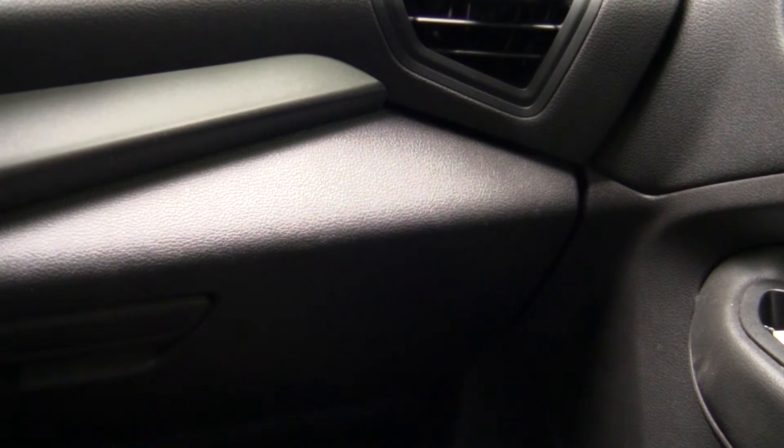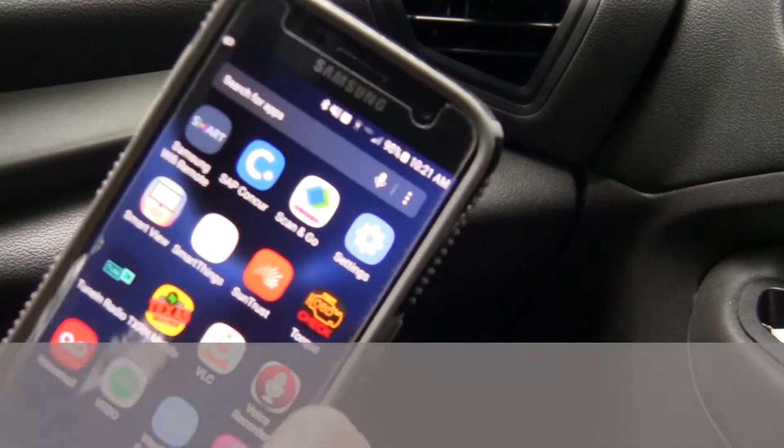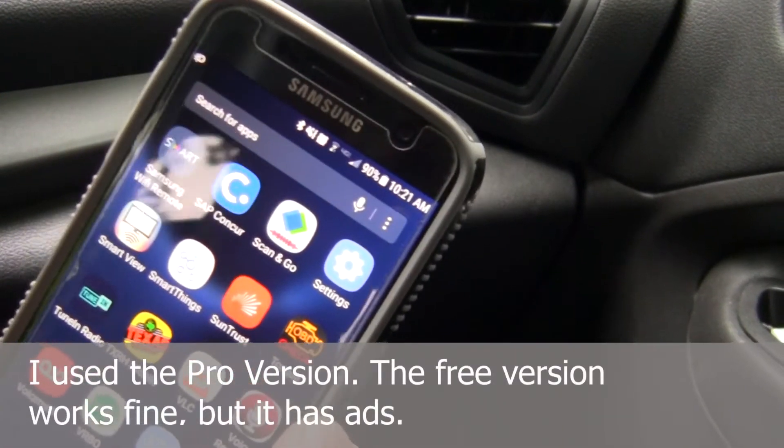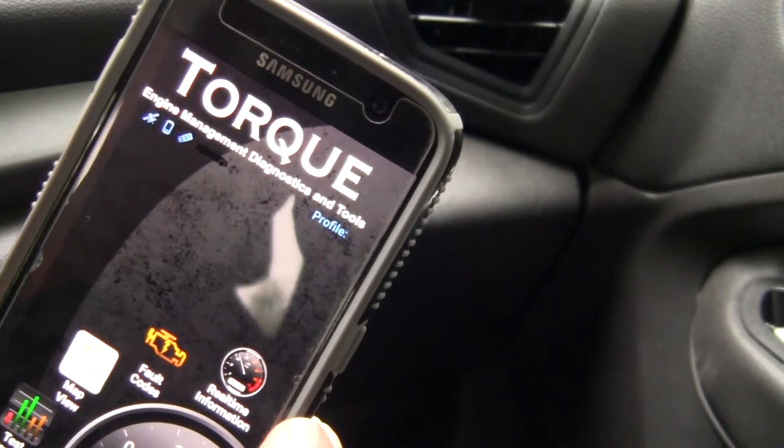What you need for this to work properly is an app. In my case, I use the Torque app. So just simply turn on the Torque app like so.